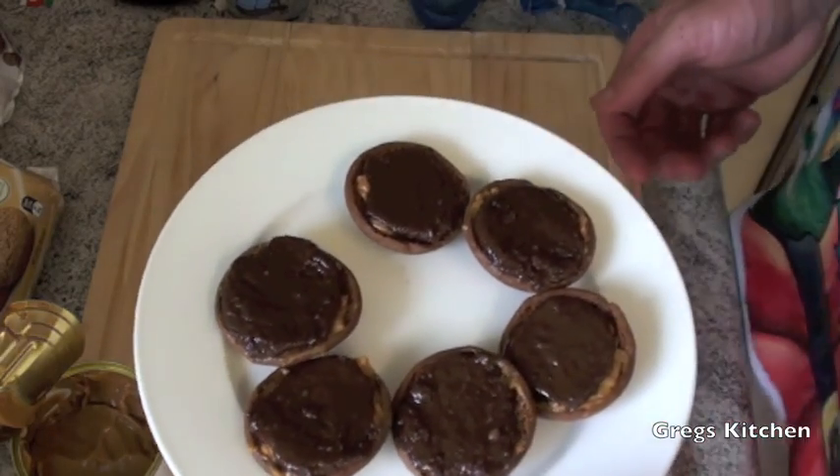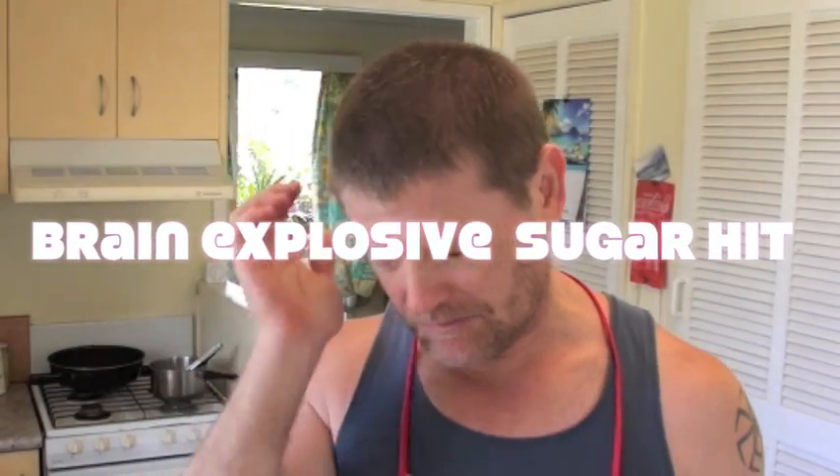Now I'm going to put this in the fridge for a bit, let it cool down, and then I'm going to tuck into one and see what it tastes like. Well I've given these a little bit of time to cool down, so let's try one and see what they're like. Mmm — that is so good. I think it tastes better than the real thing. Oh, very rich though. Man they are super rich.